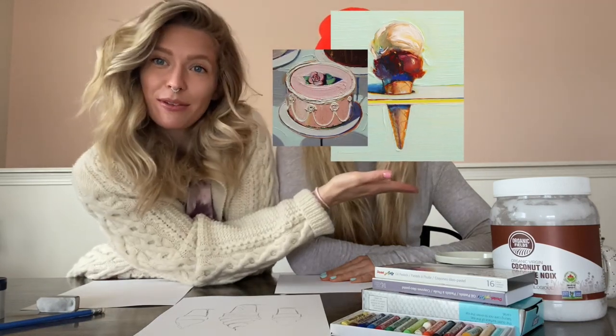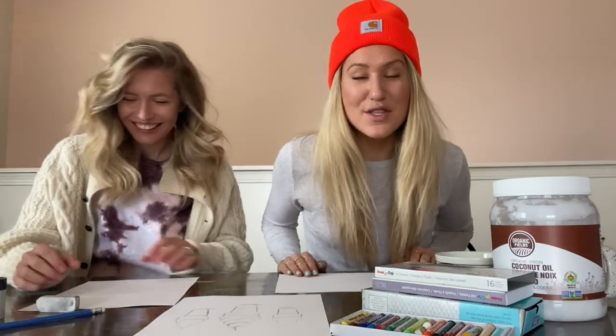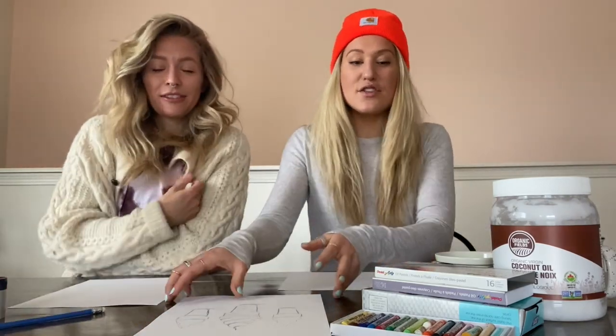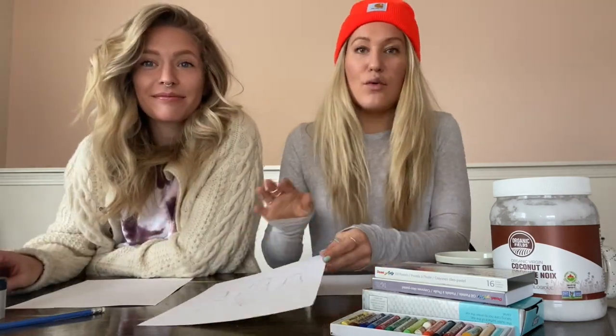He loved to use really thick layers of paint so that it actually looked like frosting on the canvas, which is really cool. He's awesome. So you could take inspiration from that, or if you're just an ice cream lover, that's okay too!